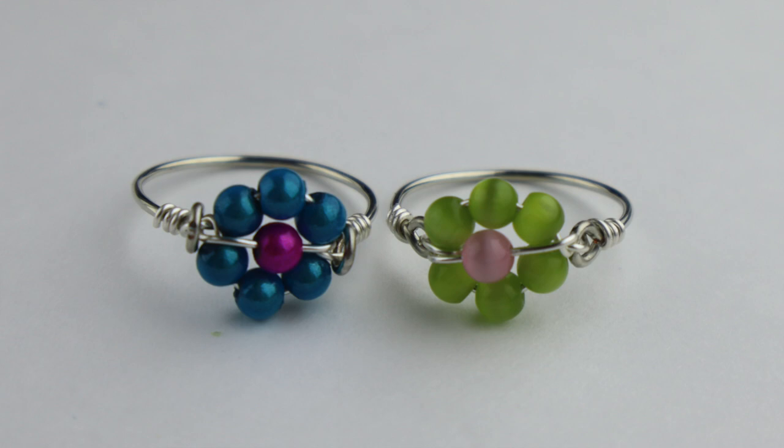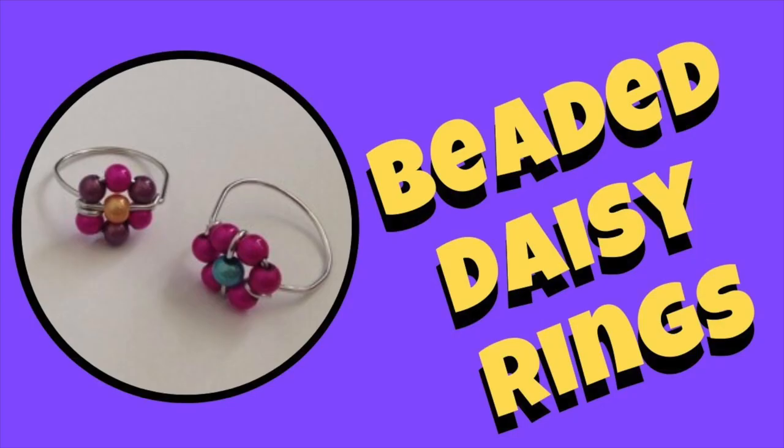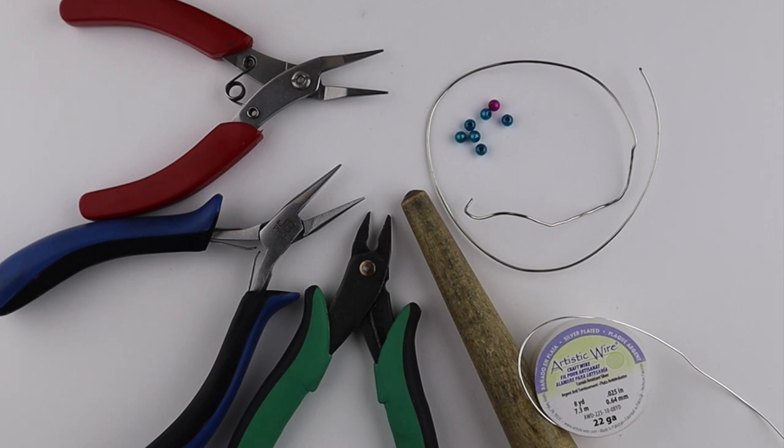Hey there, Heather Boyd Wire here. Today I'm doing an updated version of my daisy ring tutorial. The original ring was made with one piece of wire; this ring is going to be made with two different sizes of wire.